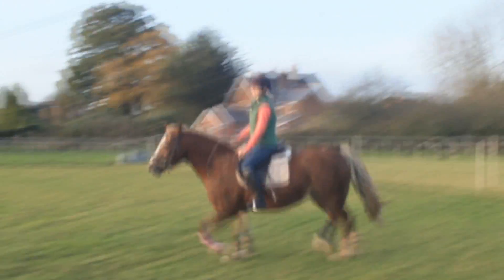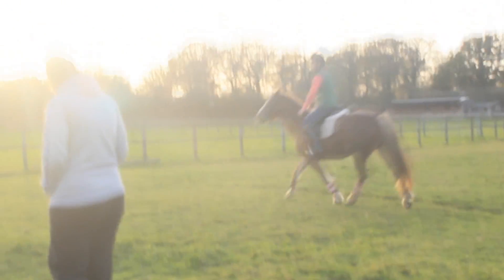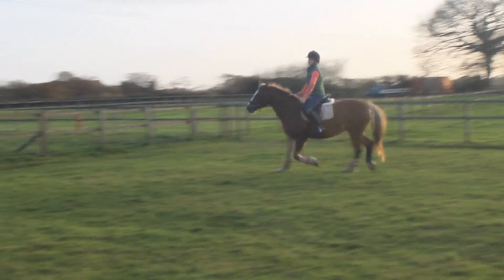Go on. Little bit of reins. Little bit. Now let's just say, good girl. Well done. One leg there. That's it. Little bit of reins.